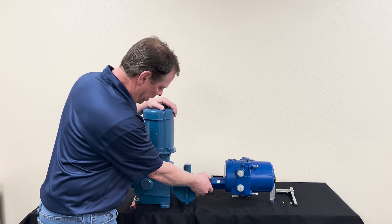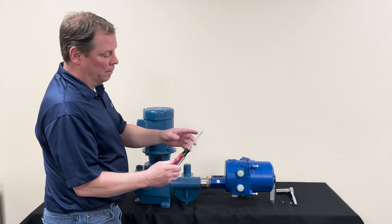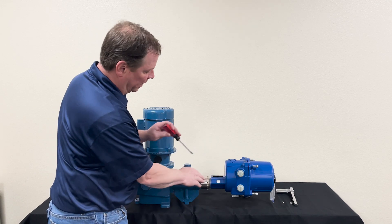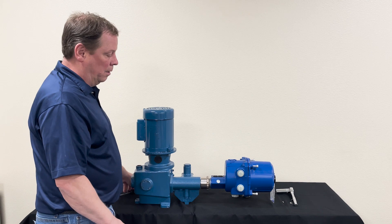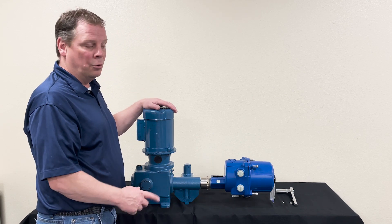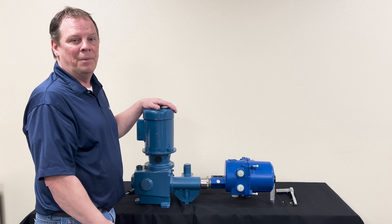Use a flathead screwdriver, put it to one of the notches, and tap on the screwdriver to tighten it to the adapter. And then you're finished — that's how you retrofit a stroke controller to a 500 series pump. Thank you.